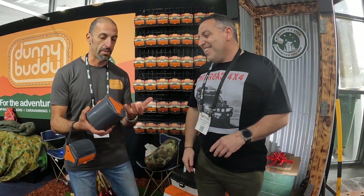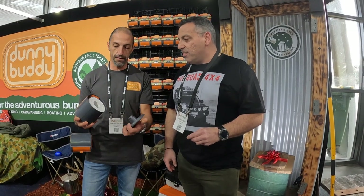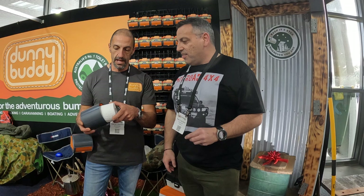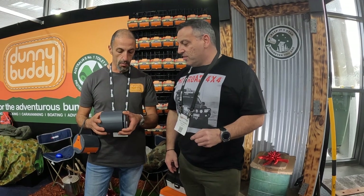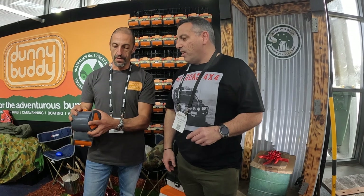So Dunny Buddy - it's armour for your paper and it's a dispenser as well. It's made out of ABS so it's going to last you a lifetime. It's a simple twist-off that'll unveil your roll. And it's a positive locking cap so it doesn't matter where you put that in - I don't even have to look at it, it just drops in and locks. The window clicks open.